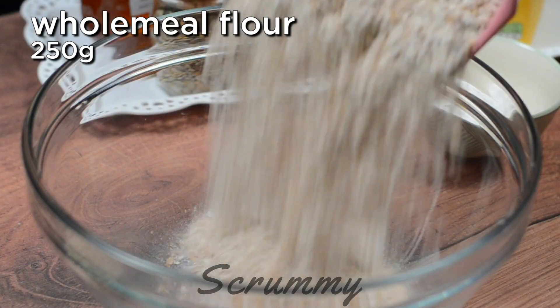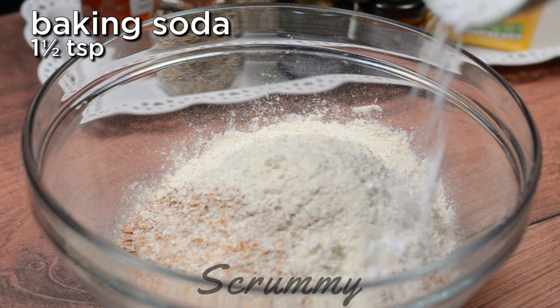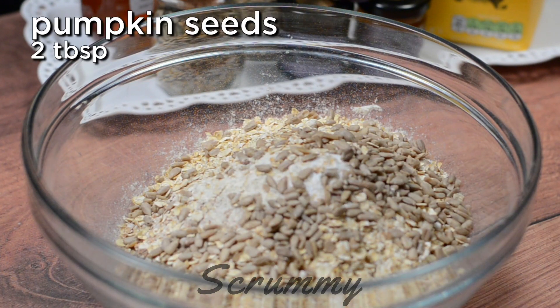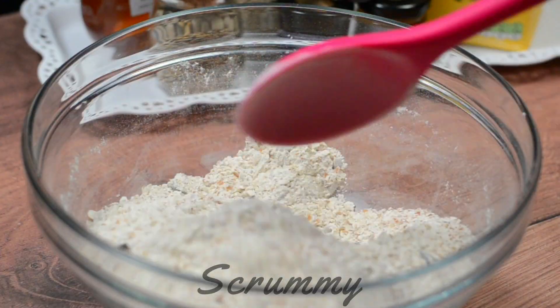We're going to start with wholemeal flour or brown flour — pour into a bowl, then add in plain white flour, baking soda or bicarbonate of soda, a little salt, porridge oats and the seeds. I'm using sunflower seeds and pumpkin seeds. They're absolutely delicious in brown bread and they're really good for you too.